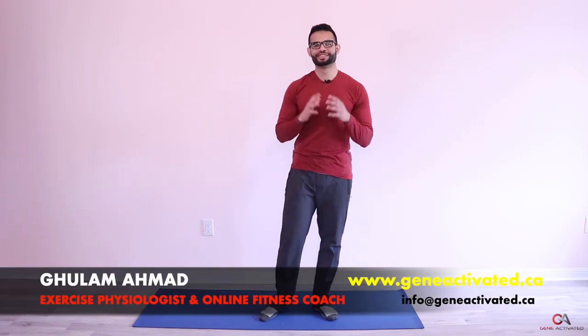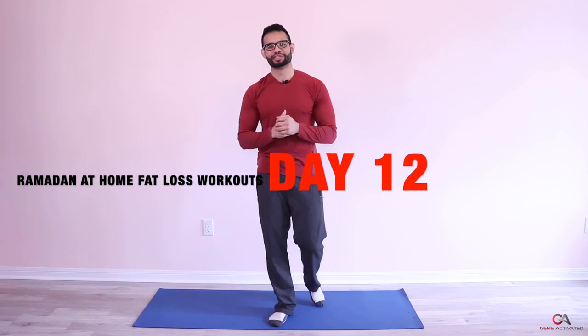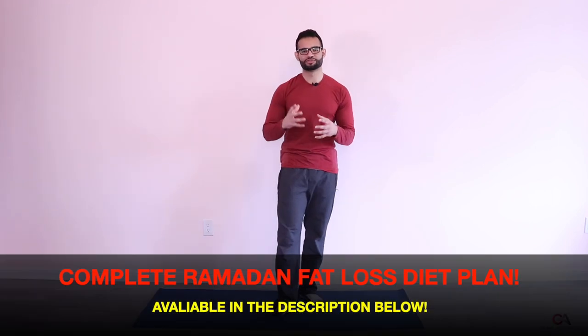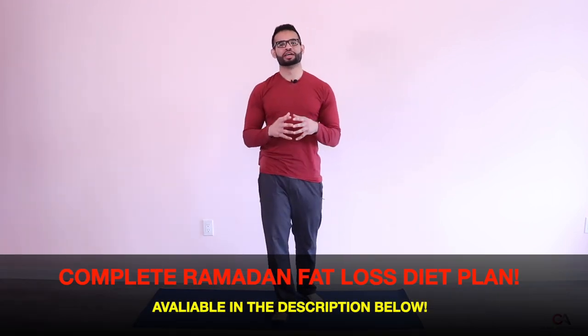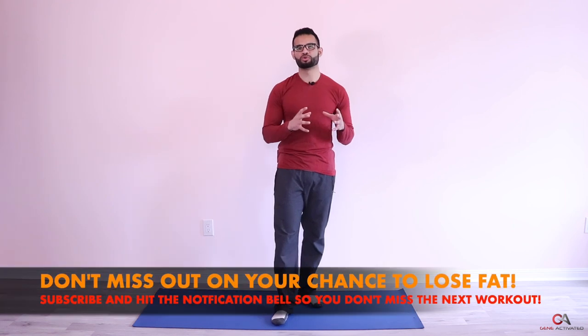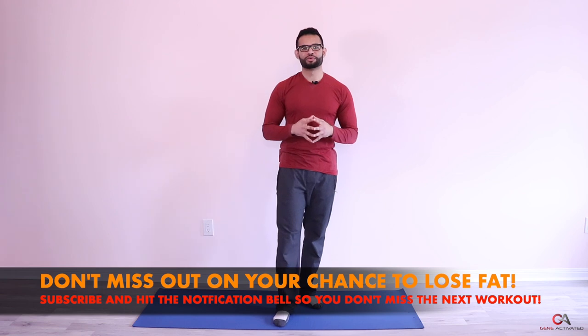What's up guys, Gholam Ahmad, geneactivated.ca. Welcome to Day 12 of the Ramadan at home fat loss workout series. Hope you guys are doing amazing. This is Day 12, and we're going to pick up the intensity a little bit. For today you're going to need a towel, a stool, and you may or may not need a dumbbell depending on if you have one to make the workout a little bit harder.